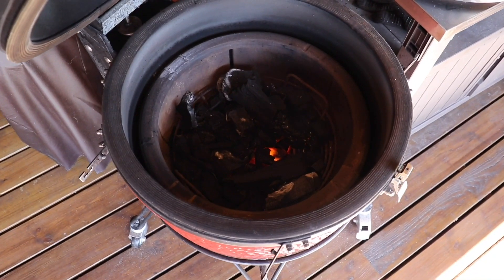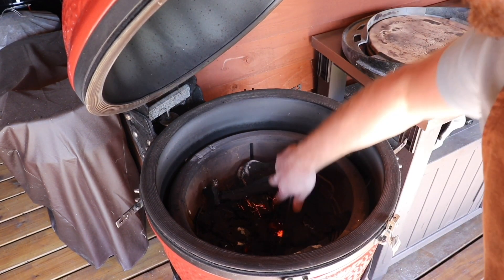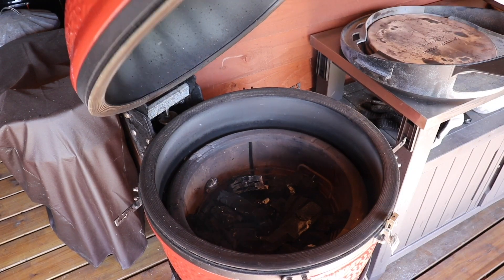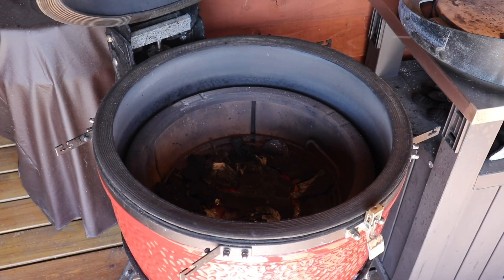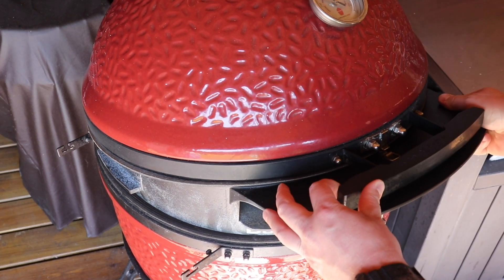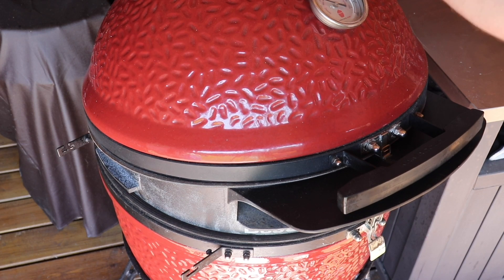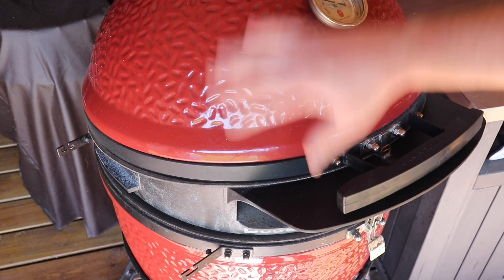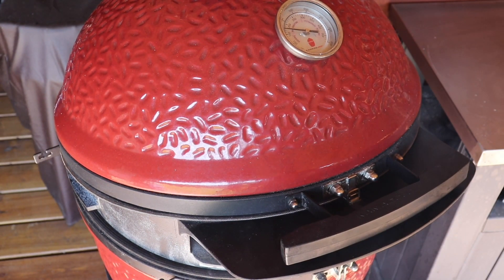As you can see, we're nice and lit. So what we're going to do now is just move some of this charcoal around so we're getting even heat. At this stage we're about 210 degrees. We're going to open them up, place our Dojo on there and then shuffle it around until you can get the latch on. We're going to open up the bottom vent and shut the top vent because we want to gain as much heat in the dome as possible. We're looking at a temperature between 250, 270, maybe in the 300 range.